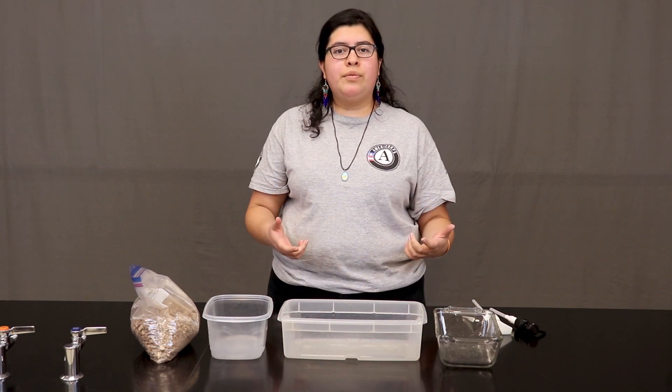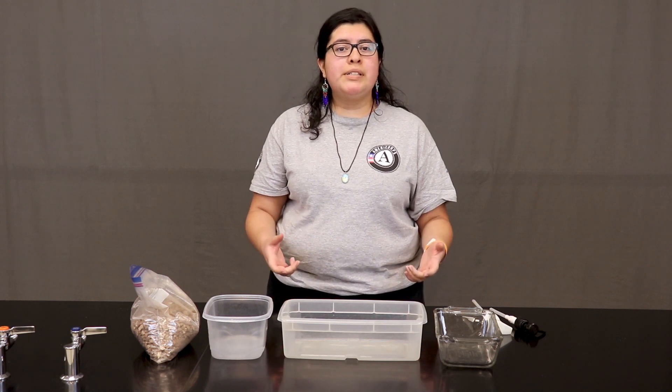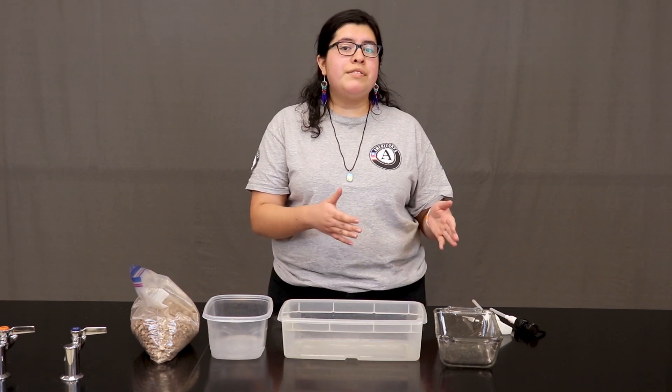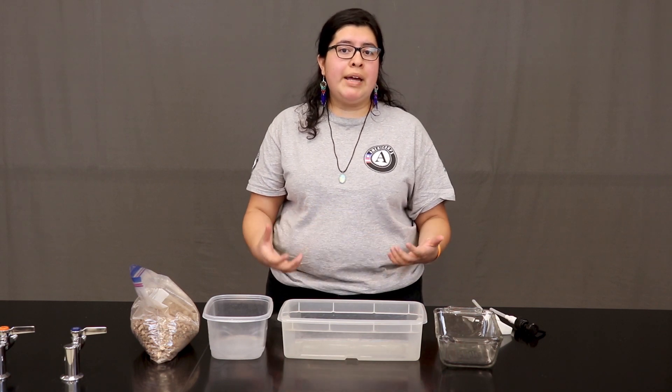Now I want you to ask yourself: what is a model? Well, in science, a model is a representation of a smaller version of something in nature. This helps us better answer the questions that we might have as scientists.